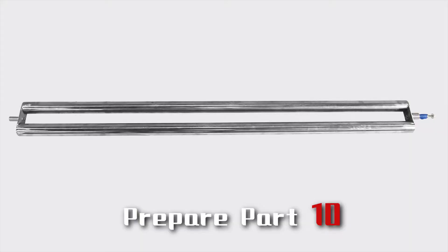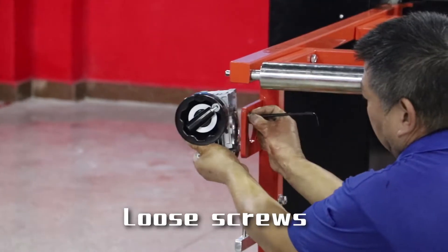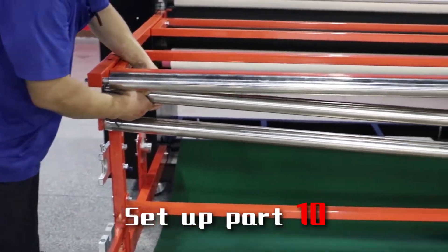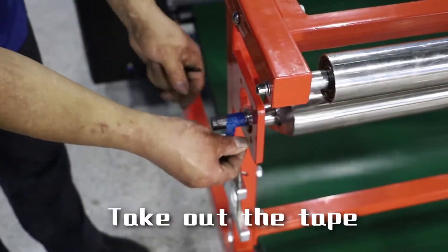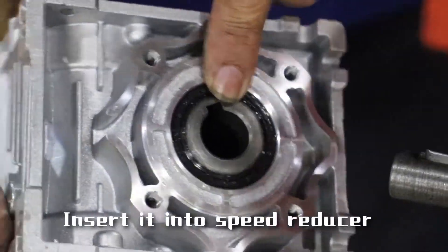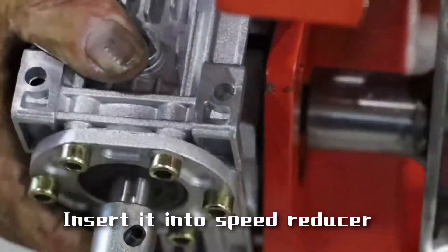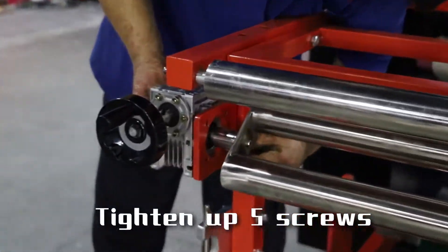Prepare part 10. Use screws and set up part 10. Take off the tape. Insert it into a speed reducer and turn it into speed. Turn it up by screws.